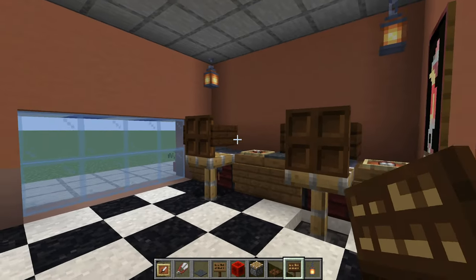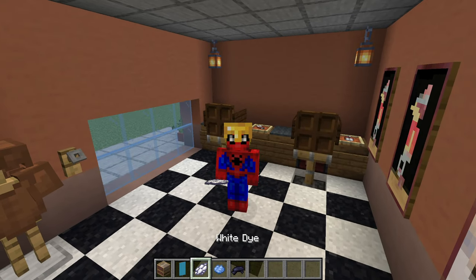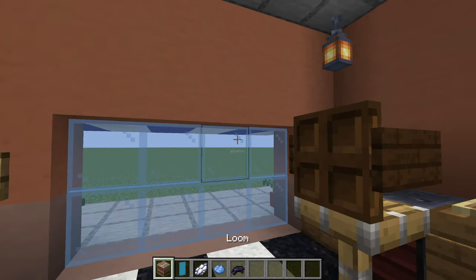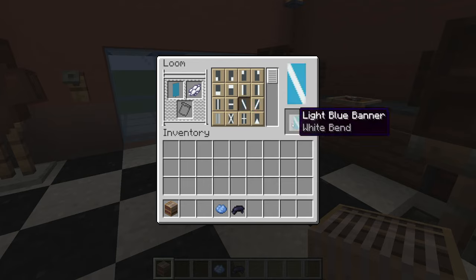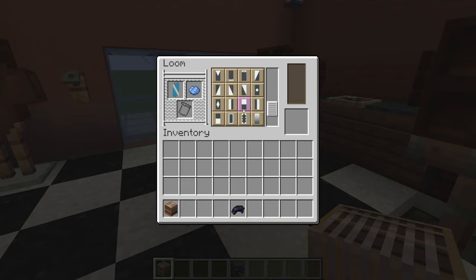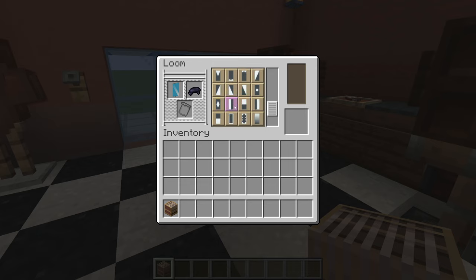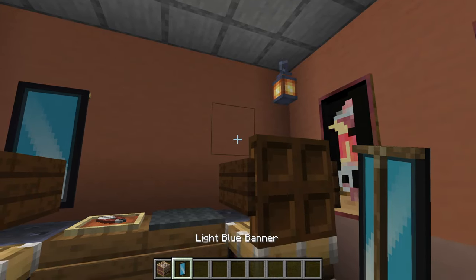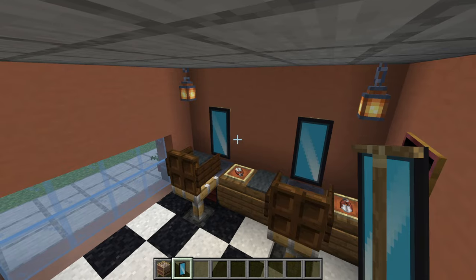And there we go — we have two chairs. Remember earlier when I said we wouldn't need the loom or the dyes anymore? I was wrong. So throw down a loom, open it up, place a light blue banner in there with some white dye and apply the bend pattern. Throw light blue dye in there and apply a gradient pattern — it doesn't matter which one. Then apply black dye and the bourgeois pattern. Simply place these in front of each one of the chairs on the wall, and boom, there we go.